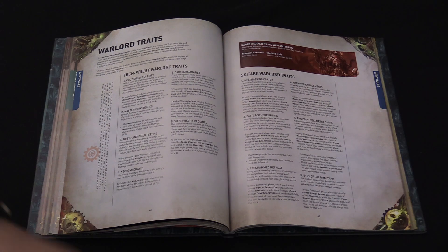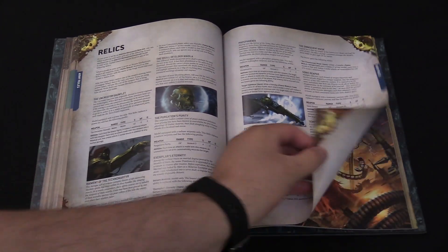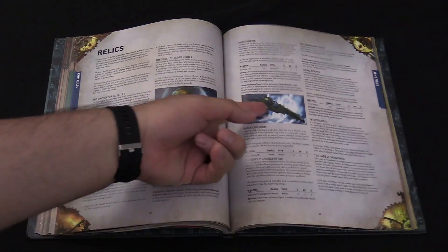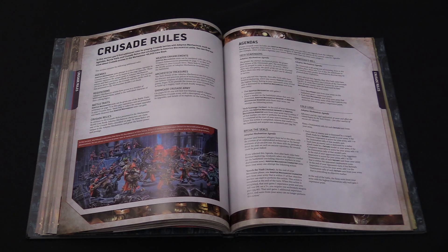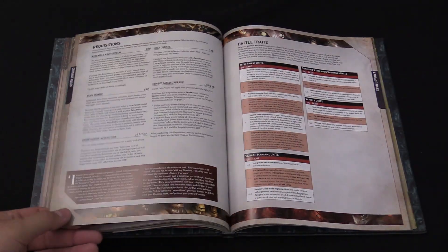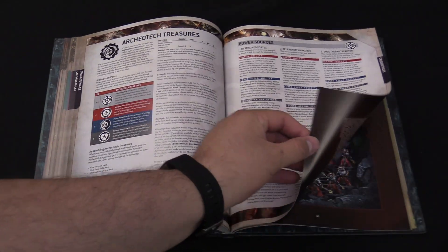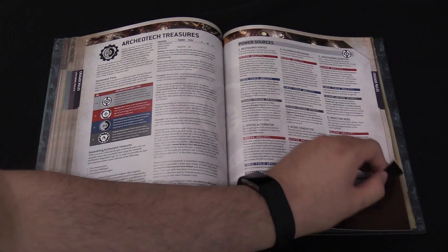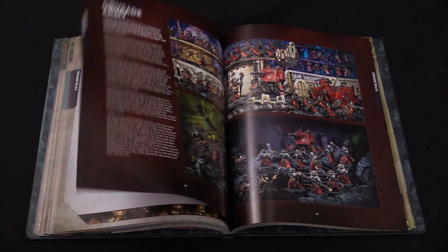Warlord traits — you have Tech Priest ones, Skitarii warlord traits. We get to the relics, which are all cool things. I like that they started doing this with a little art; it's a nice touch. Crusade rules — a new way to play and build your army. All the good crusade stuff: requisition, battle traits, et cetera for all the different crusade rules.